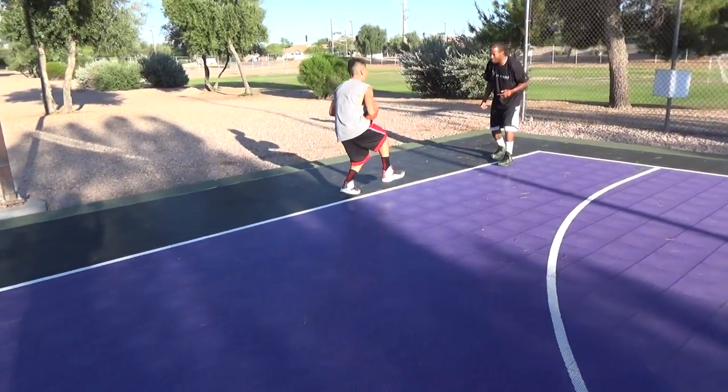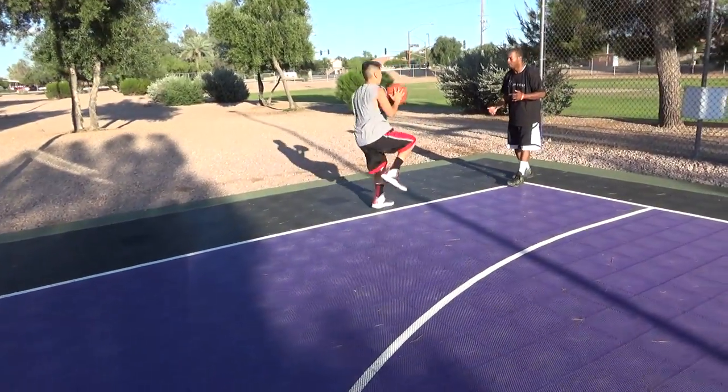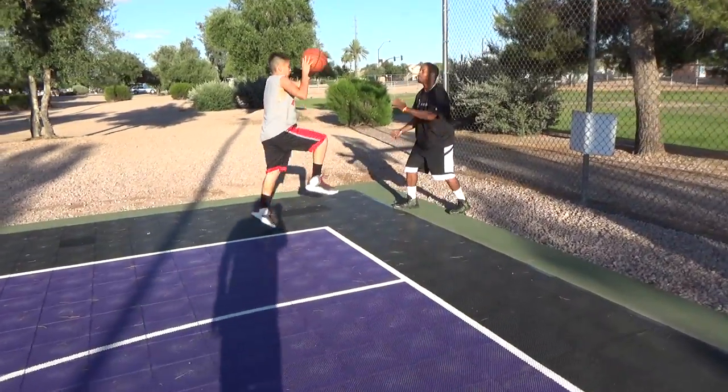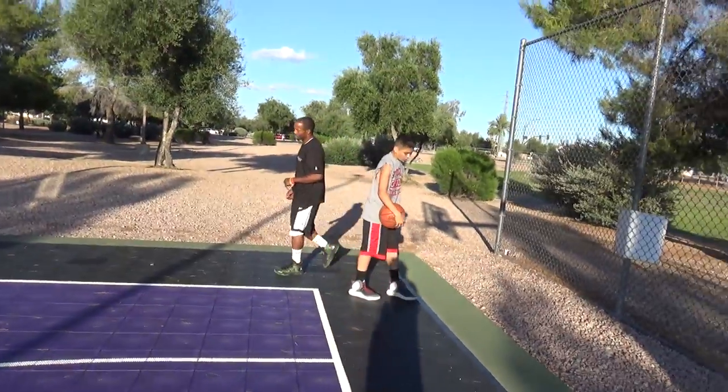One. Come on. Bend it. Bend it. Bend that one. Good. Up. Good. Turn. Turn.